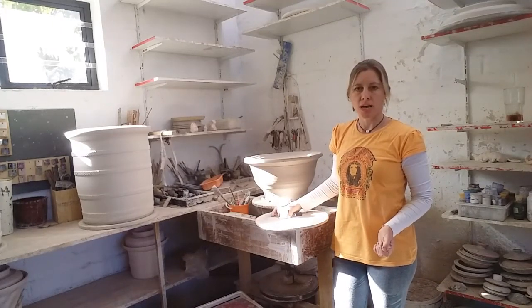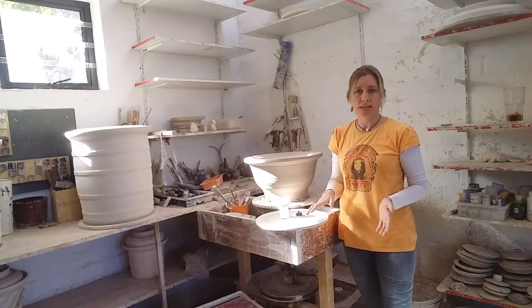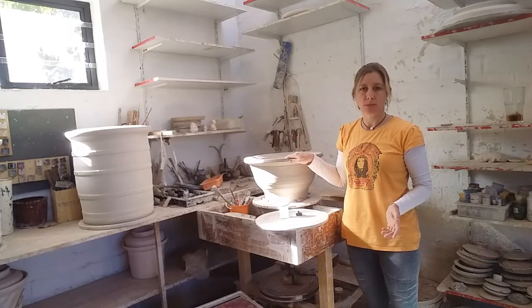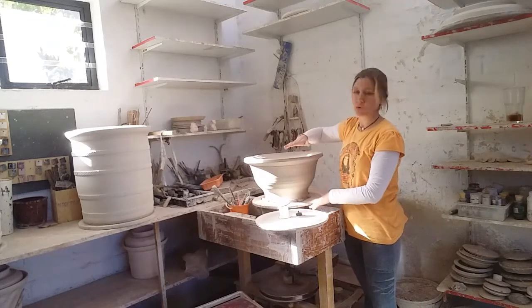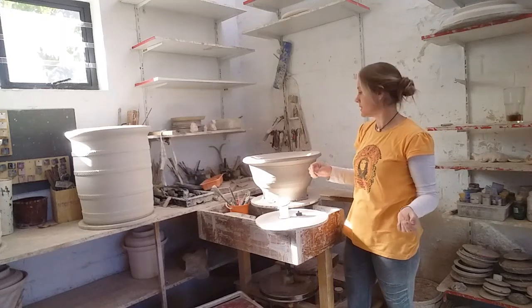Welcome back to the Hoots Turner Ceramics channel. Today we're going to be turning this basin. It's actually the first basin I've ever thrown. It is required to be 40cm by 20cm deep. So I threw it to 45cm and to about 25cm high, and it's shrinking with the moisture coming out of it.